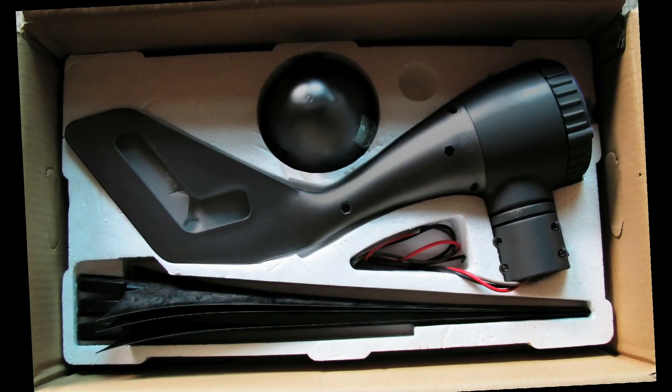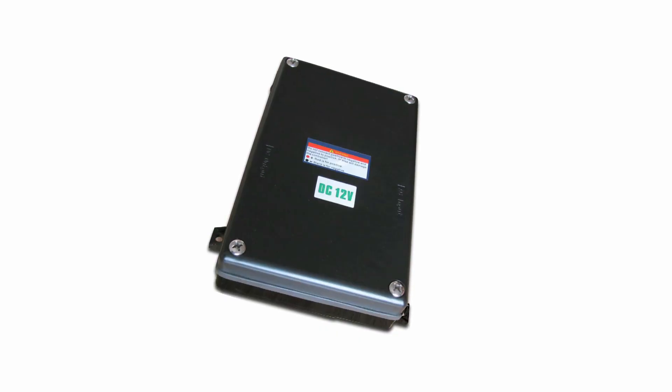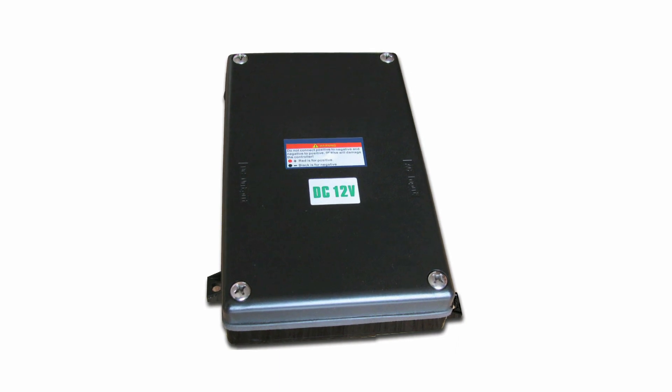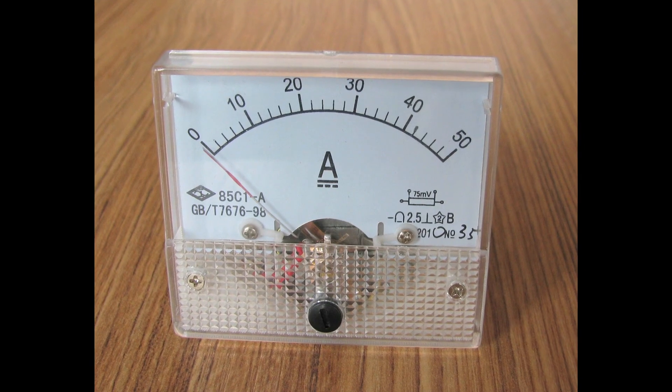This kit includes all the accessories you'll need to get the most out of your wind turbine, and a maximum power point tracking controller, which increases charging efficiency by up to 30%. You can keep track of the power created in real time with the included amp meter.